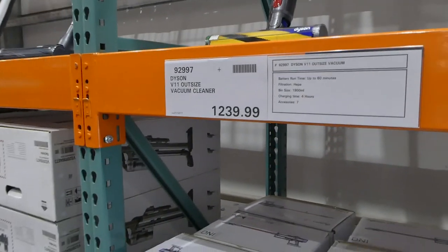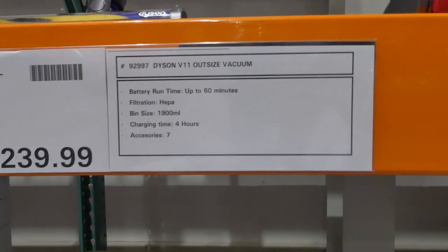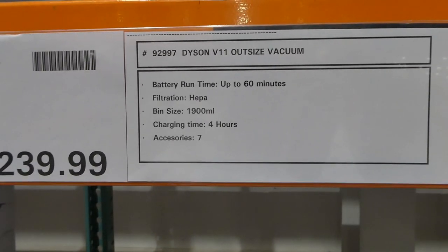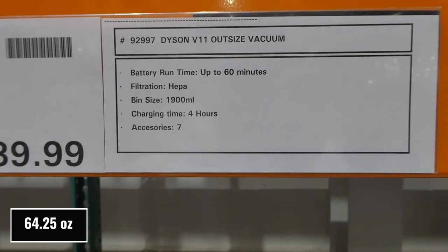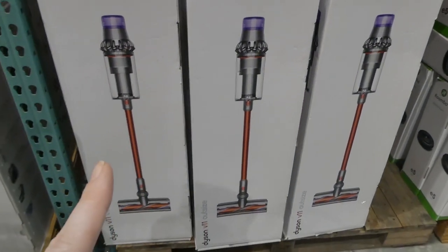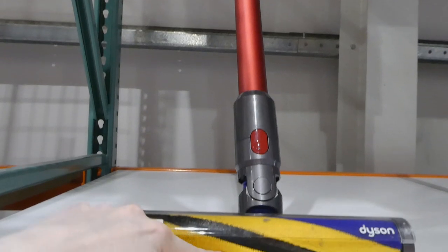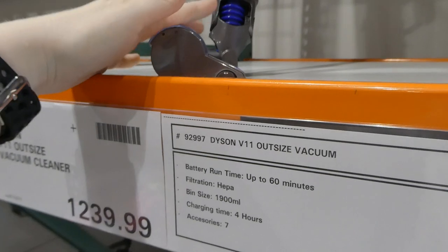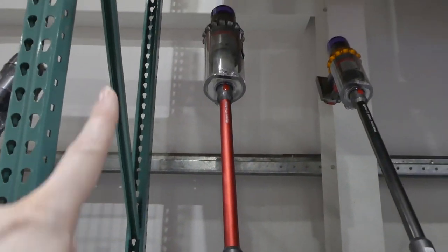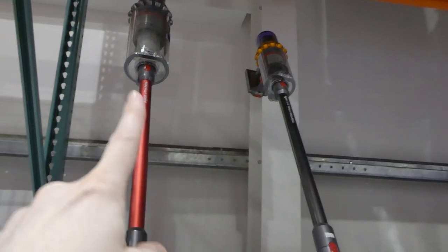Beside that is the Dyson V11 Outsize Vacuum Cleaner for $1,240 — roughly $200 cheaper. It also has up to 60 minutes battery runtime, HEPA filtration, but a much bigger 1.9 liter bin — compared to less than a liter on the V15. It has a four hour charging time and also comes with seven accessories. They've got quite a few of these in store. It's red with yellow and purple on the bottom. Even though it says 'Outsize' it has a smaller head, but the storage bin for dirt is much bigger.